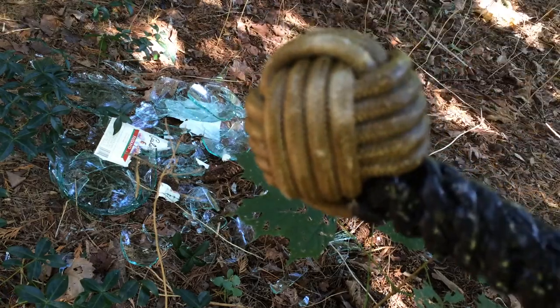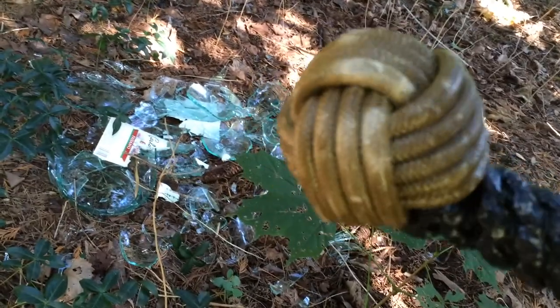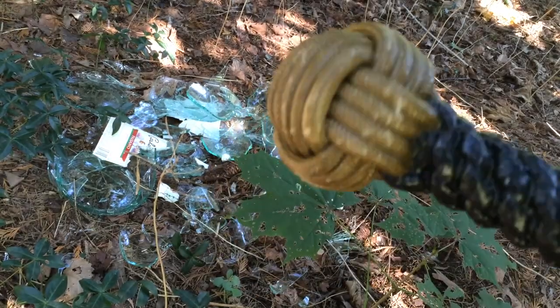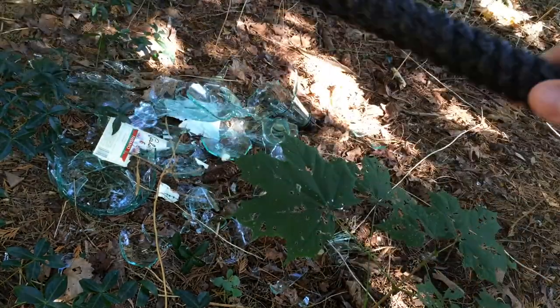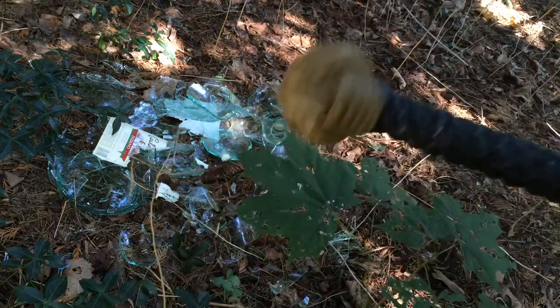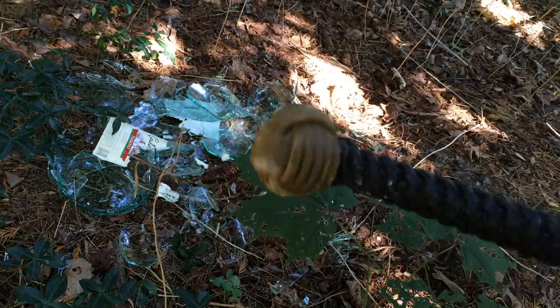So it could probably do a good amount of damage on a person. There's no damage to the knot, so far this is a pretty decent tool to have. And remember there's no metal or anything in this, so this should go through metal detectors, I would think, without being picked up.